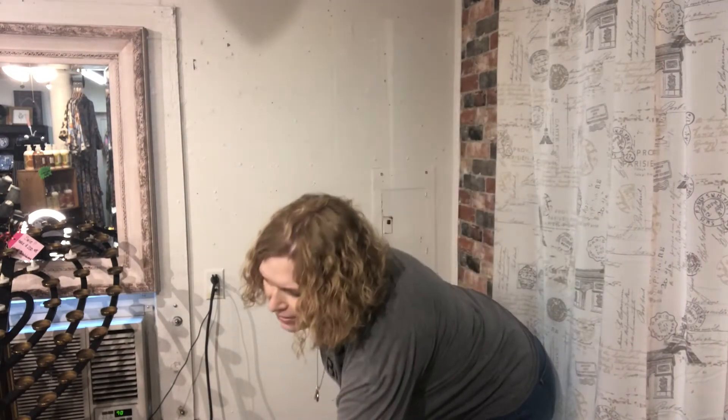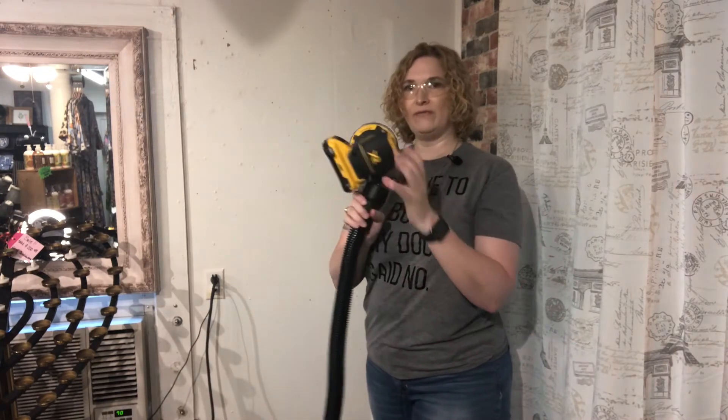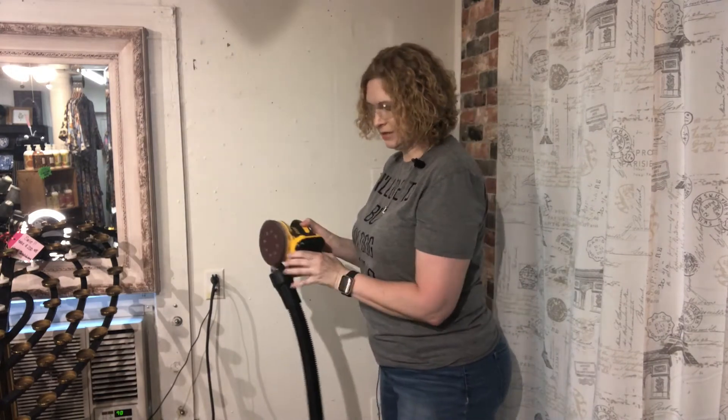Alright, let's go ahead and start sanding. Safety is key, so I'm going to use my safety goggles just in case something pops out while I'm sanding. I'm not wearing a respirator — I do have our sander hooked up to a wet-dry vac, so that's how I'm going to use this today. Let's go ahead and get started.